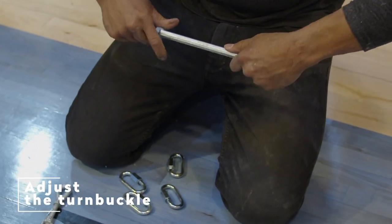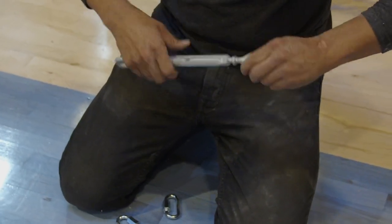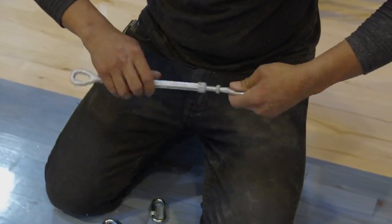Adjusting the turnbuckles. A turnbuckle allows contingency during the adjustment to the length of the sling. By turning the middle portion, it allows both threads to tighten or loosen at the same time. This is how the turnbuckle, chain, and quick link connect.